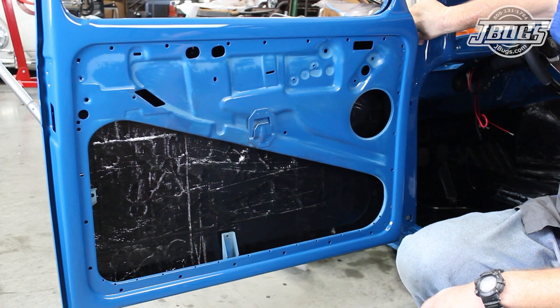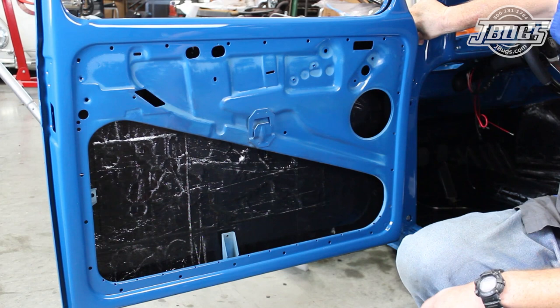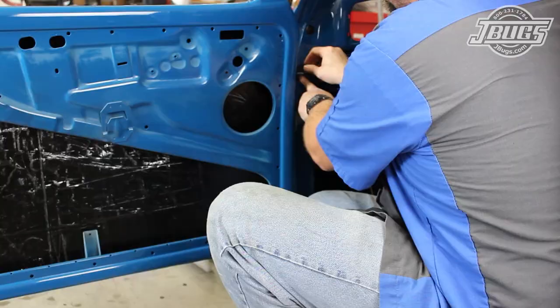Once we're happy with the fit of the door, all the door jamb screws are tightened and then we install the door hinge screw caps at the top and the bottom door jamb holes. While we're here, we'll install the door check rod seal as well.